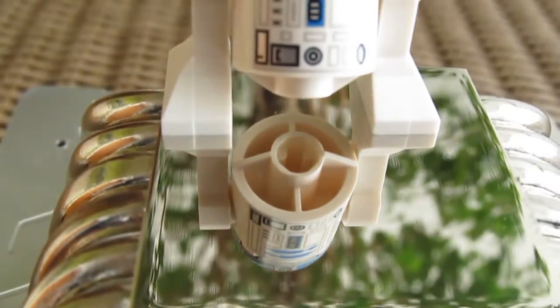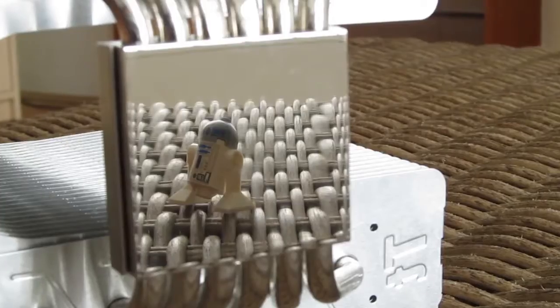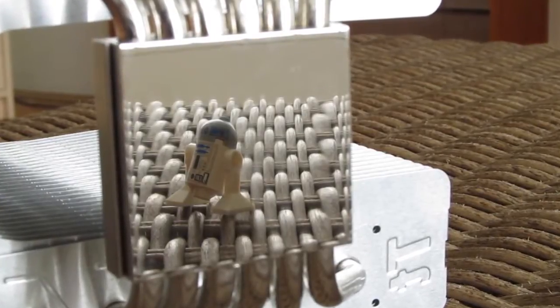Moving to the bottom onto the CPU base, you can see that it's almost polished to mirror-like perfection, reflecting everything facing it, which is always a good sign when it comes to moving the heat away from the CPU.